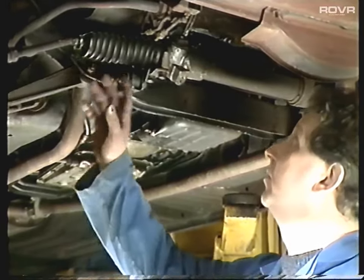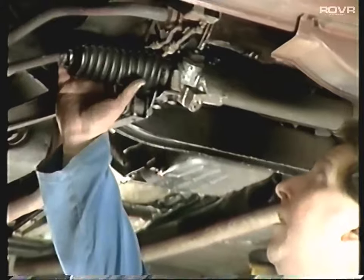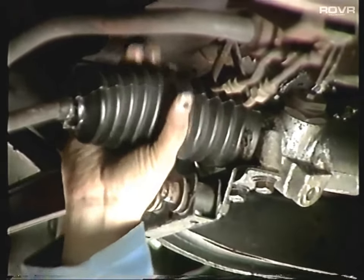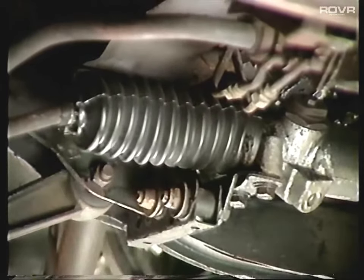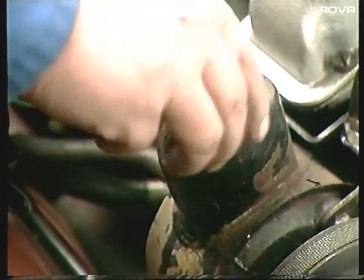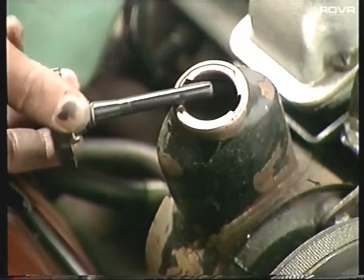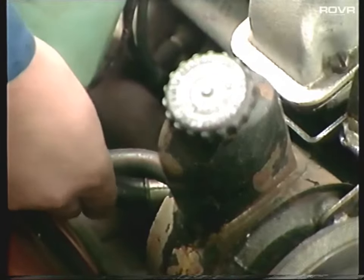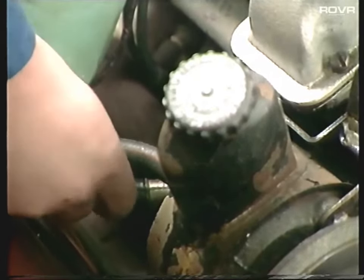While you're under here, have a look around the steering rack for leaks. Have a look at the rack gaiter to make sure that's not split - give it a squeeze to make sure it's not full of fluid. The power steering level is checked from the filler cap, which has a handy dipstick attached to it. Then just check the power steering hoses to make sure they're not perished or leaking.